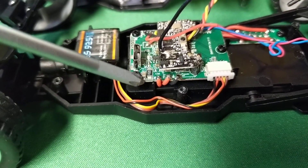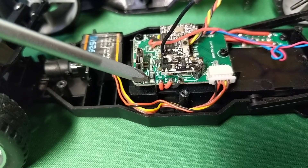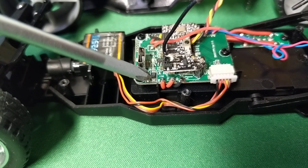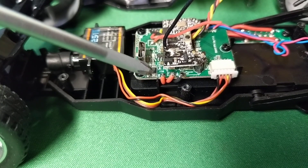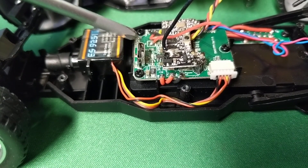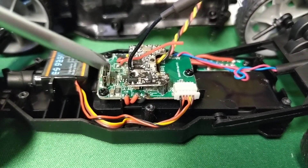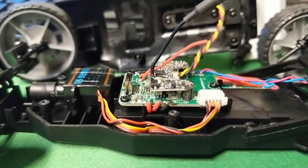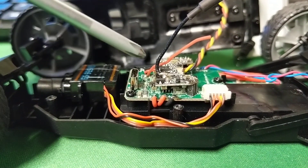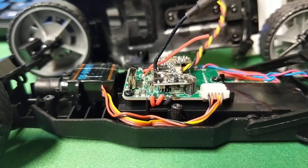This one PCB handles charging, receiver, and servo electronics. The camera comes into here, but this is the VTX board right here. So there are basically only two components to the electronics: the VTX on a separate board, and everything else on the other board.